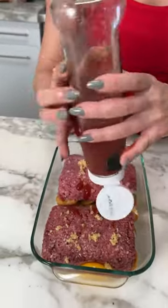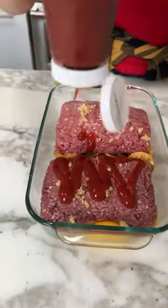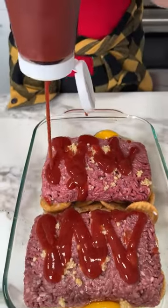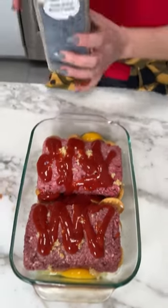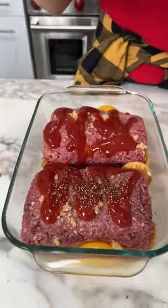I like this brand of ketchup — it tastes different than the rest, I don't know why, but it does. Lots of ketchup.